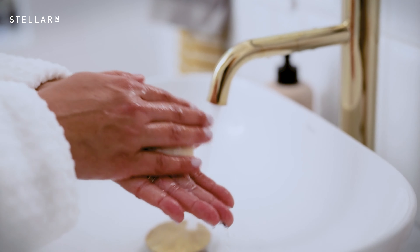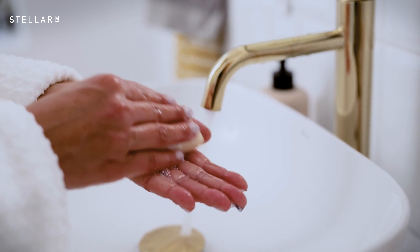Your water is considered hard if it has high levels of calcium and magnesium. You can tell it's hard if washing your hands with soap produces less foam. Even in a soft water area like Singapore, you will still need to descale your machine eventually.